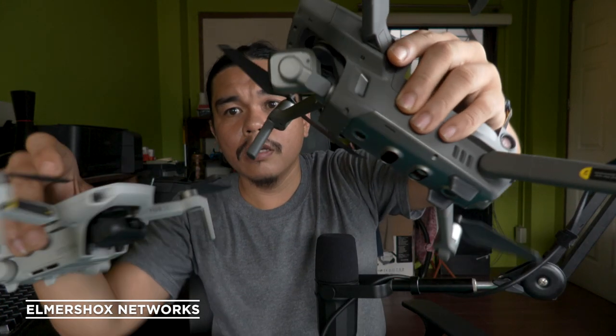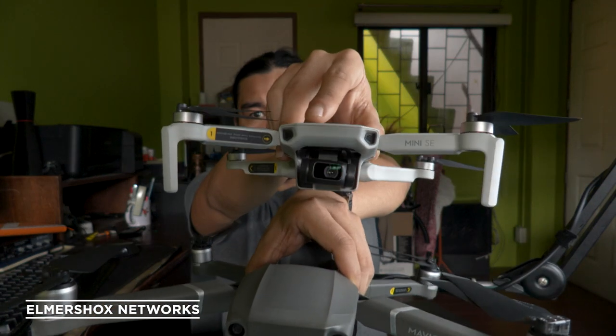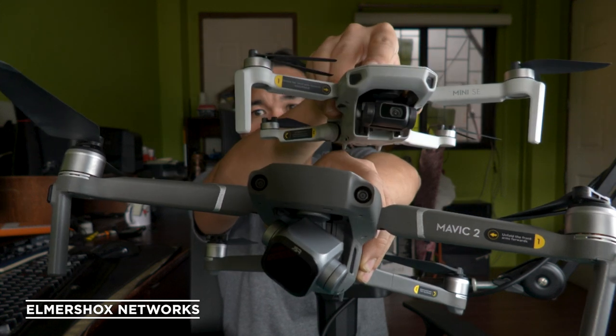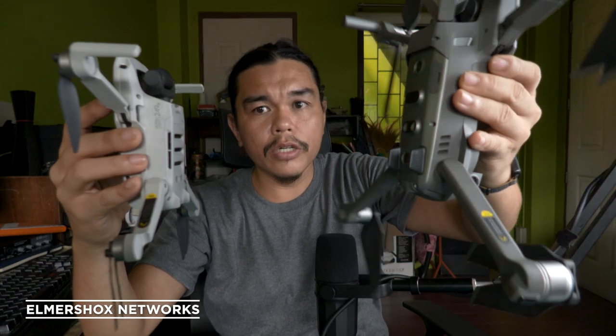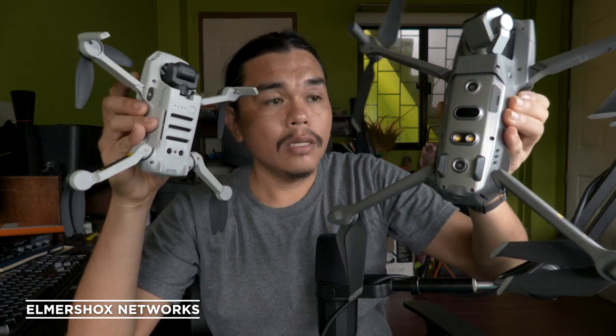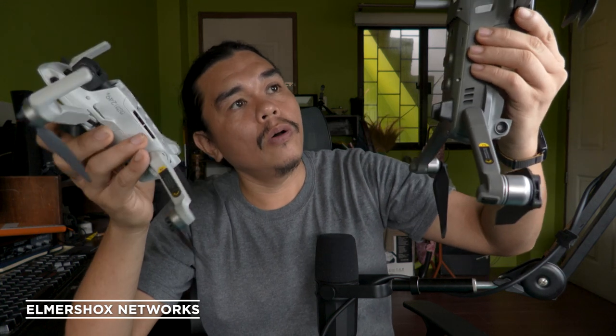Here's a side-by-side and front-to-front comparison of the Mavic Pro 2 and the Mavic Mini SE. Both drones are very compact when folded into travel mode.